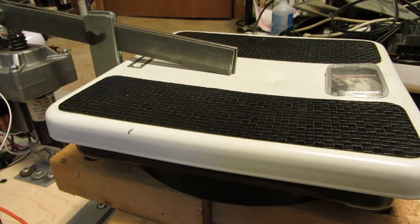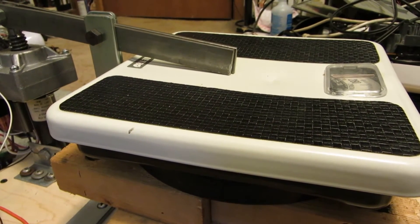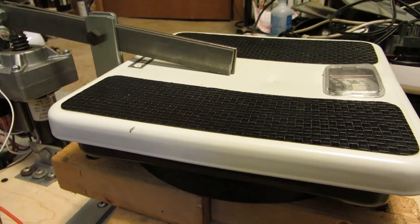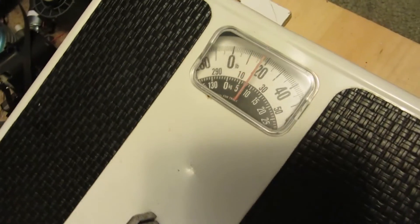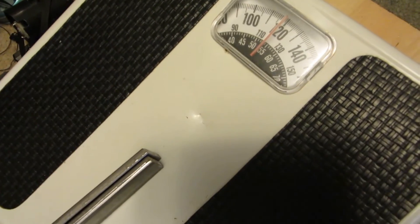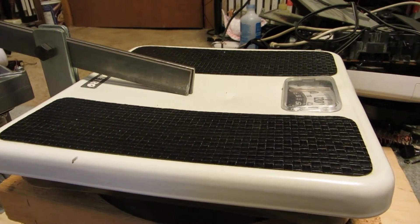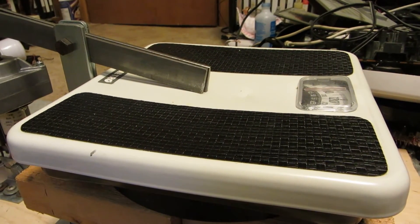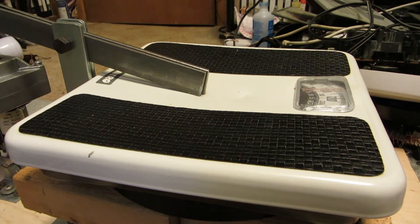I've got it set up so the bar is against the scale itself and we'll see what kind of physical damage it can do to it. The scale has actually stopped moving because it's pushing down too far. Let's keep going, see what it can do. Something just popped.